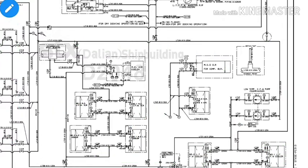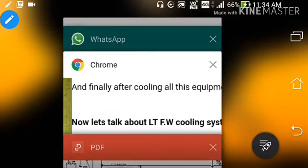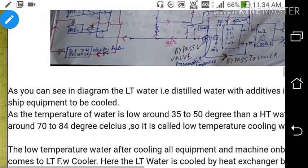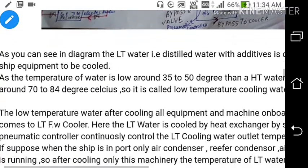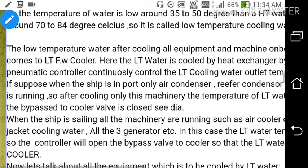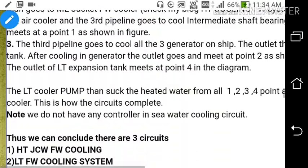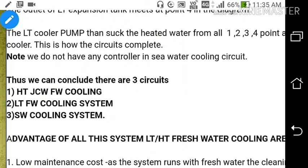This is all about the LT water system line diagram. A PDF is available in the link below. In conclusion, there are three circuits: HT jacket cooling water fresh water system, LT fresh water cooling system, and sea water cooling system. The sea water cooling system cools the LT water, and the LT water cools the HT water.